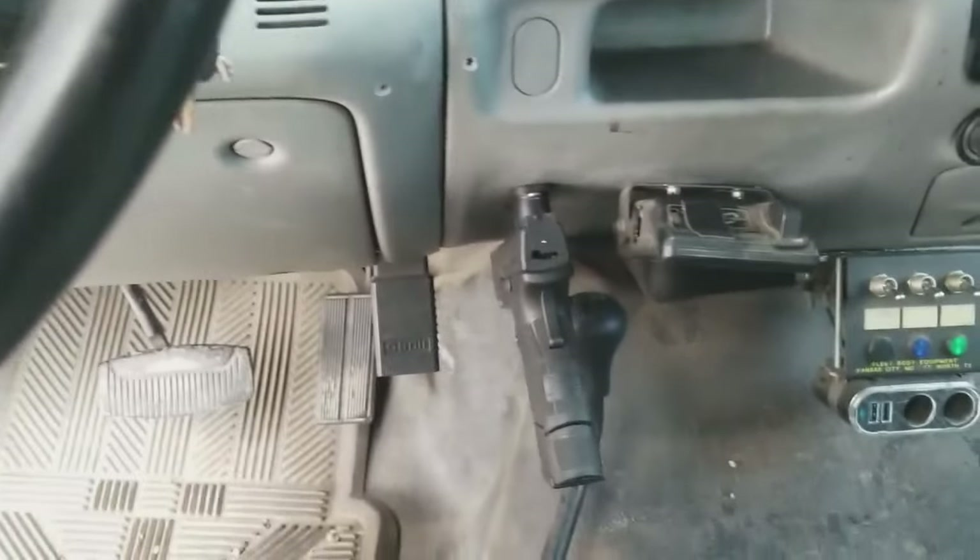If you guys have a pistol, put it in there. If you want to have it out and ready to go, it's just always ready to hand. I purposely put my extended mag in here — this is a 13-round mag, 45 ammo — to add more weight to the end, to see if it was actually gonna fall off. And it never did. Magnets are amazing.